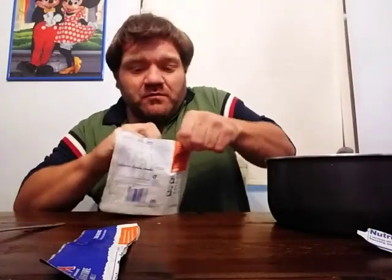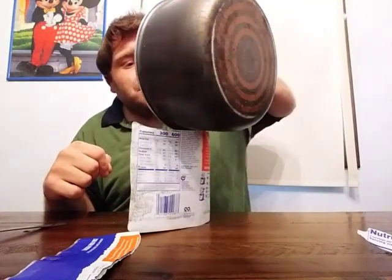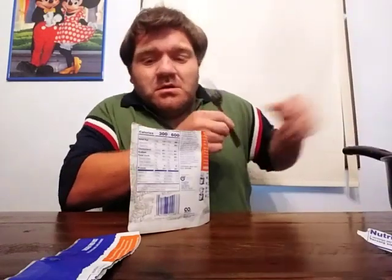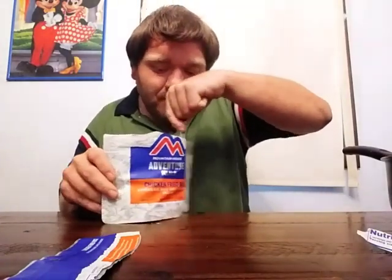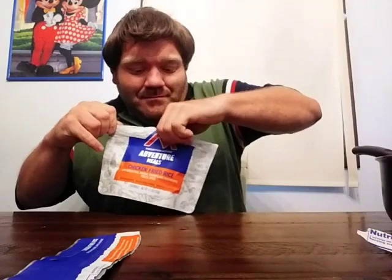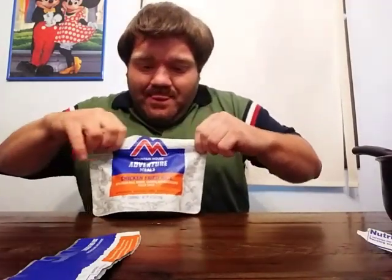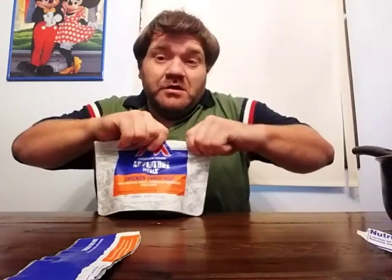So let's go get some hot boiling water from the stove and cook this up. Got right here the hot boiling water — as you can see it's all nice and steamy. I've got one and a half cups of hot boiling water, like it says to do. This is what you do — pour it in here. Stir it, get it all nice and stirred up real good.